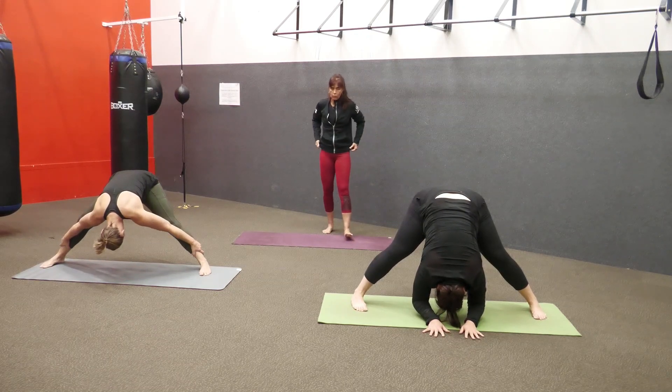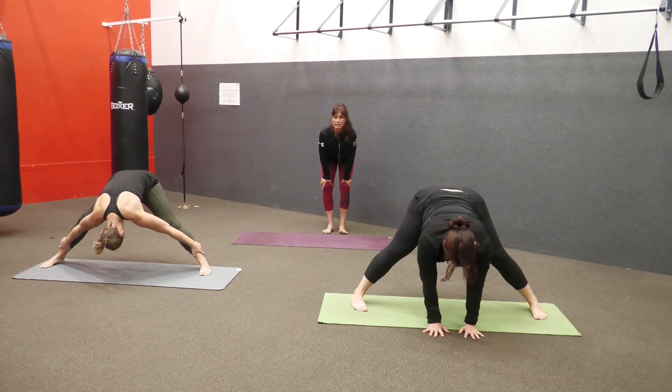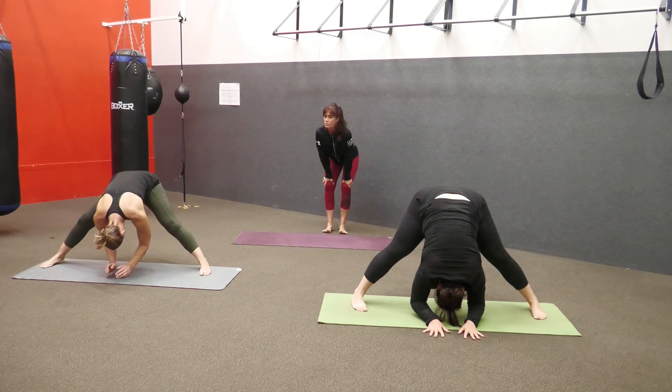Just do one more forward fold or half-lift. Inhale, lift your spine into half-lift, and create a little bit more space. And then on your exhale, you fold. Stay here and continue to breathe.